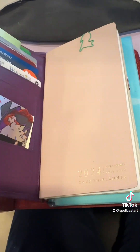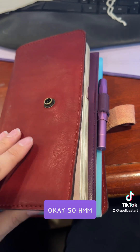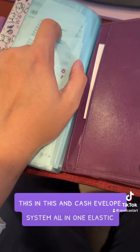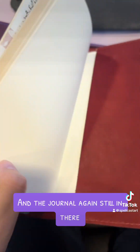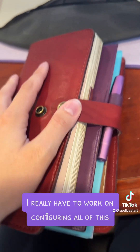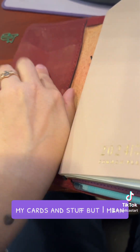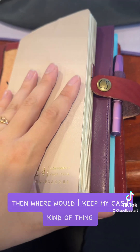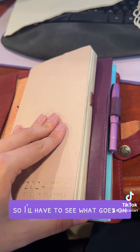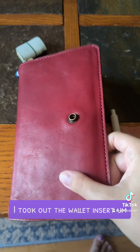I'm probably going to play around with the configuration a little bit more, see if there's anything else I can do — since I don't have to keep both of these in the wallet insert now. So I have just this in one elastic, this in another, and a cash envelope system all in one elastic, and the journal still in there. I really have to work on configuring all this because I'd like to use these for my cards and stuff, but then where would I keep my cash? I kind of like to have it all in one. I took out the wallet insert and just ordered a different wallet.